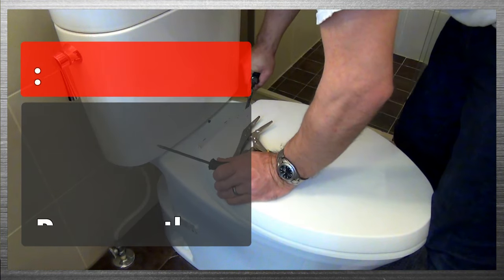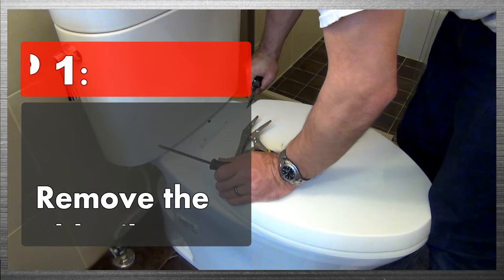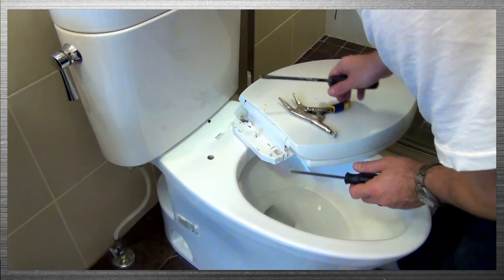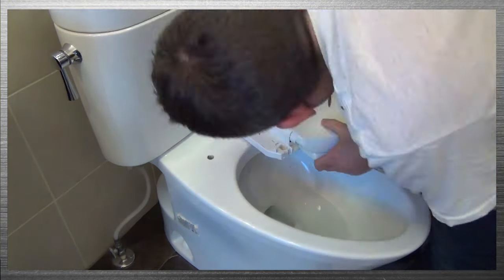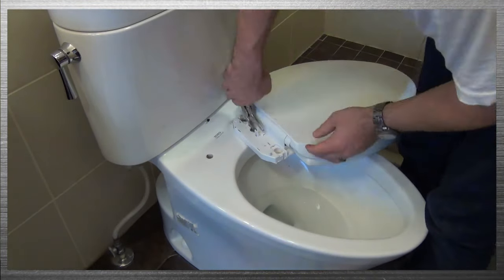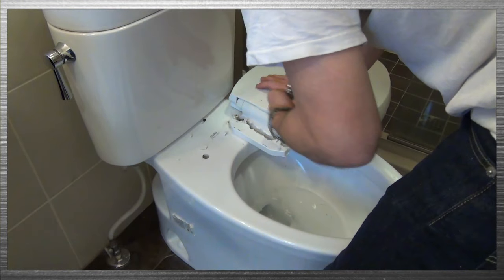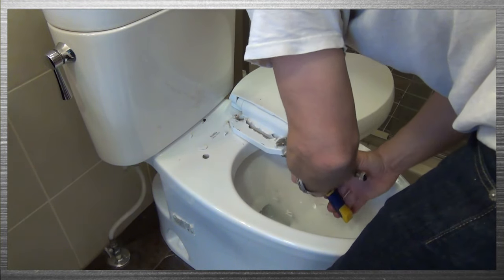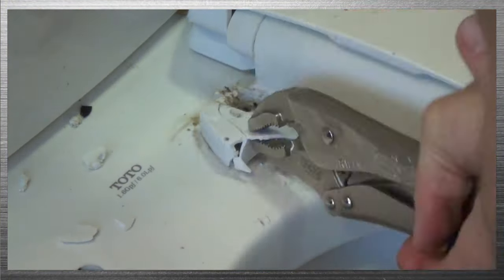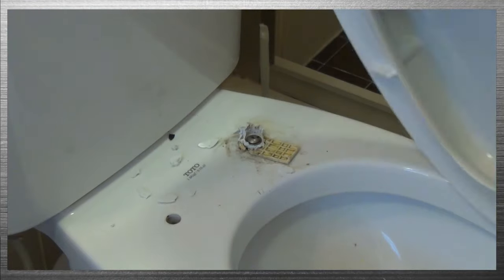The first step is to remove the old toilet seat from the base of your toilet, and really what that's going to take is a little brute force. I took a pair of needle nose vice grips and a regular pair of vice grips and just broke the toilet seat off bit by bit until I finally had it far enough where I could remove the toilet seat from the stripped bolt.